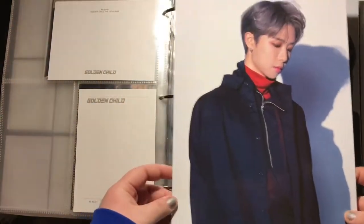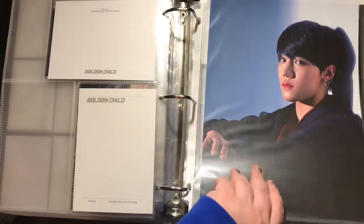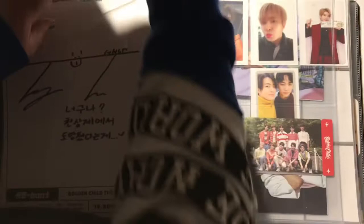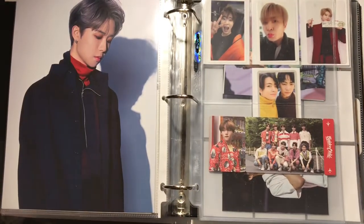And then lastly, I pulled Donghyun's big poster paper thing in the deluxe version — I'm just going to put it on the back of Jangjun. Alright, now I have this Jacob card that I pulled from — I can't even remember the name of the album right now.